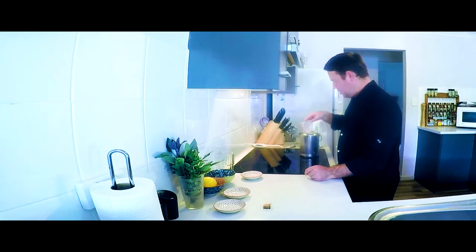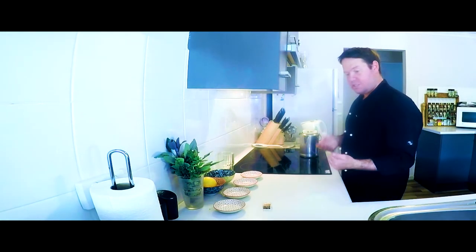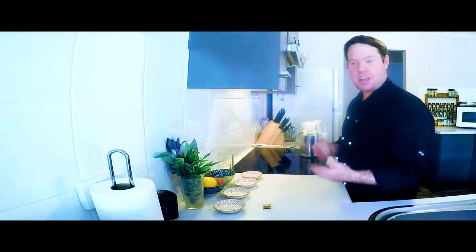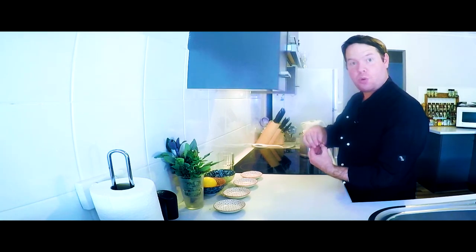Two tablespoons of sugar — in Morocco they make it very sweet, and the sweeter it is and the more herbs are in there, that means the higher respect they have for you. And the higher they pour the tea from the glass is another sign of respect as well.